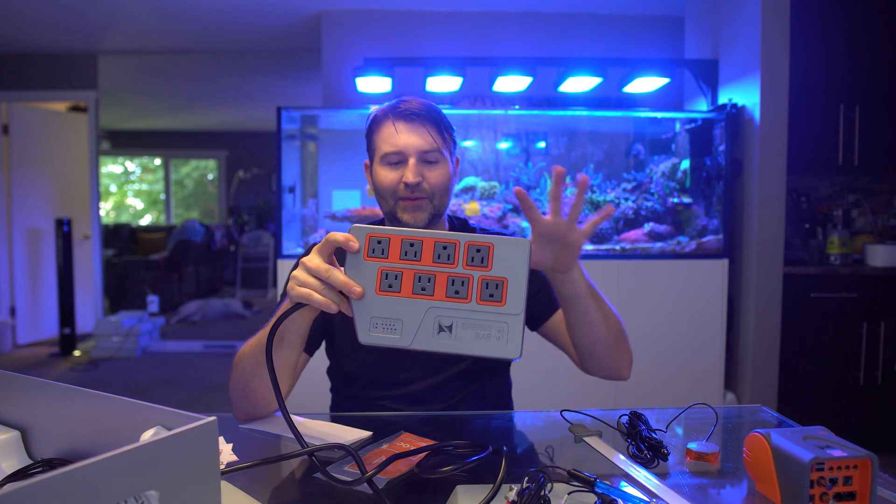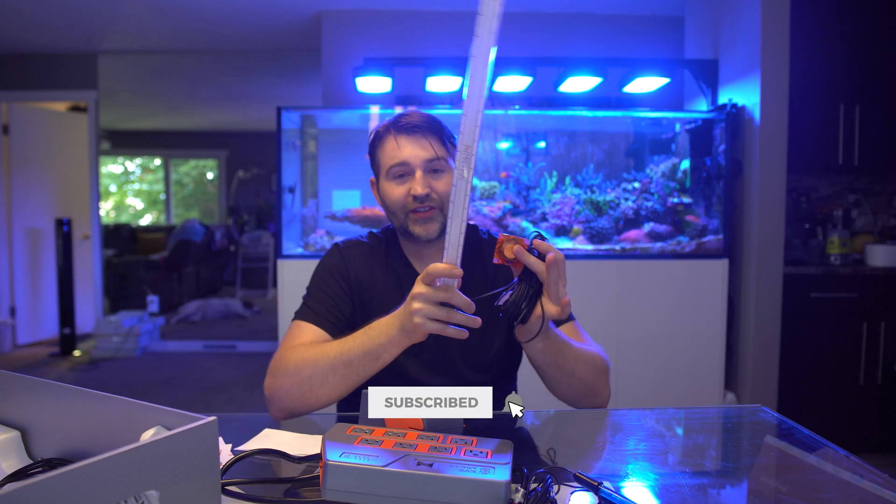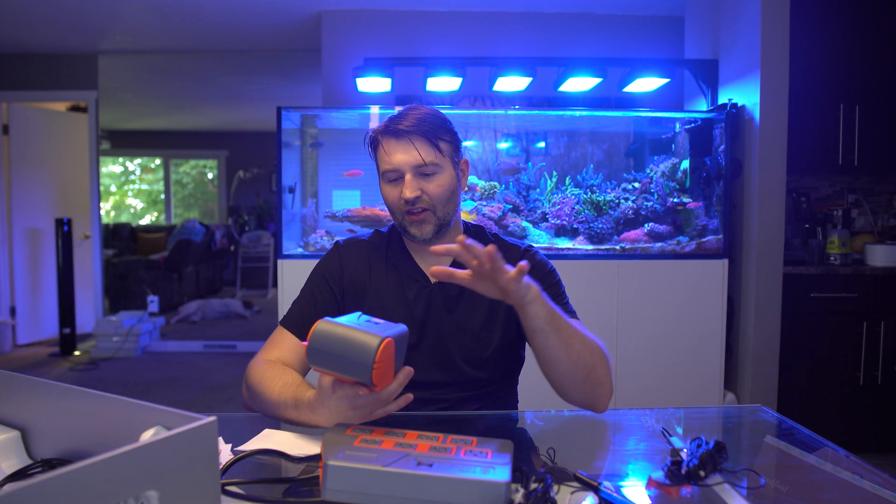A question I've seen asked a ton of times: is all this stuff compatible with prior Apex systems? Yes, 100%. You just need an FMM module — so if you have an ATK with those two extra ports, you can use these sensors. They also added the alarm back in, and I believe any of the FMM modules will also gain that capability.